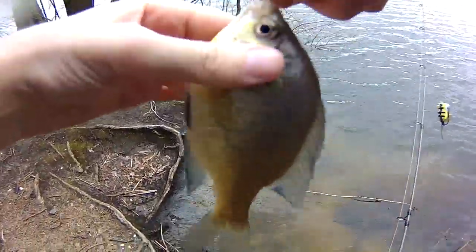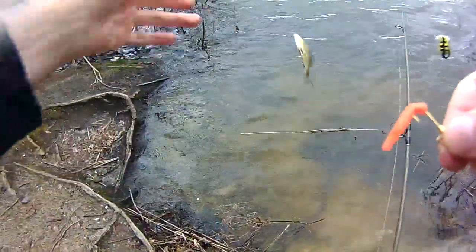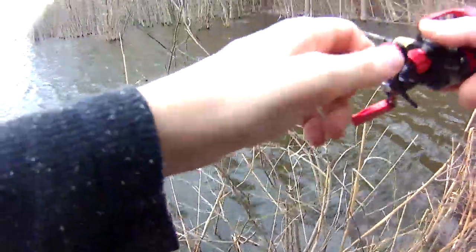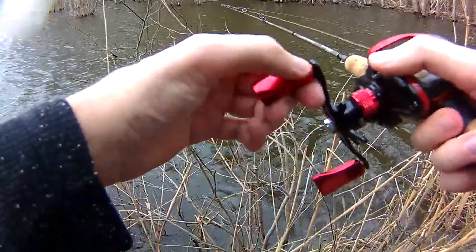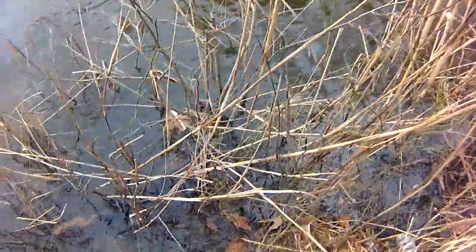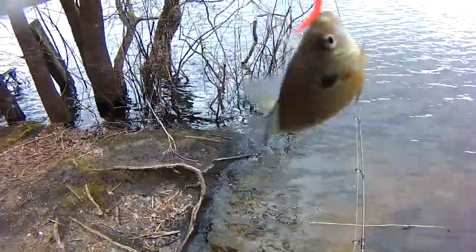Looks like it turned on or something. Little trout magnets. Need live worms, and you got trout magnets.